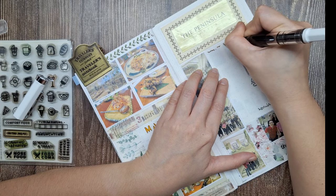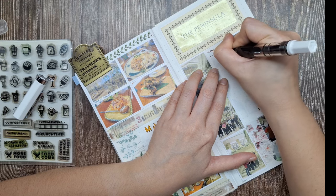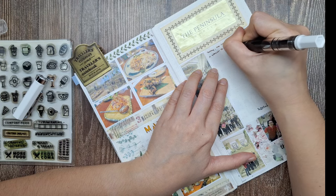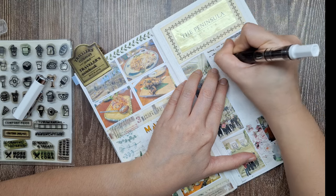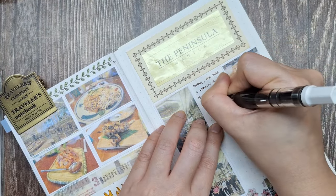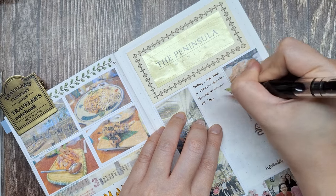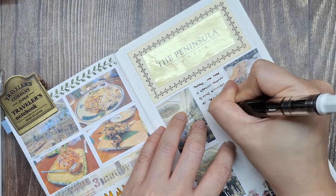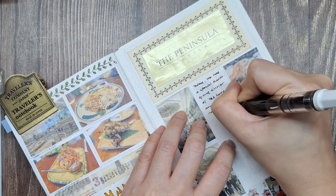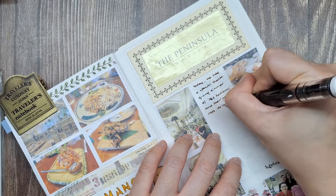Using a Twisbi Echo Extra Fine nib, I'm writing about that day. Journaling about events like this helps me process and appreciate the experience even more. It's not just about creating a pretty page, but about reliving the moments and preserving the feelings associated with them. As we sat in the elegant lobby surrounded by familiar faces, it really hits me how valuable these long-time friendships are.